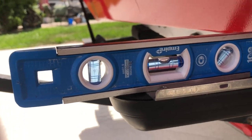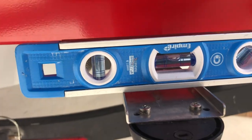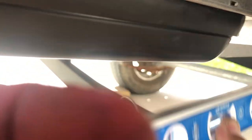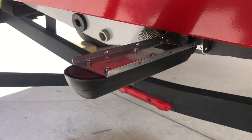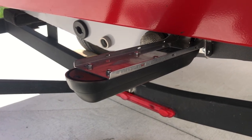Going back and looking at the transducer, we're good and level that way, good and level this way, and we're about an eighth of an inch or so below the hull. So we should be all good at this point and pretty accurate. We'll see what happens — thanks for watching, see y'all later.